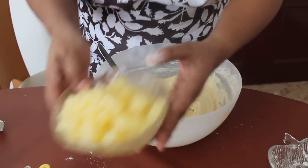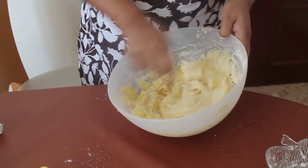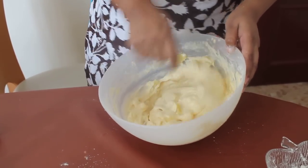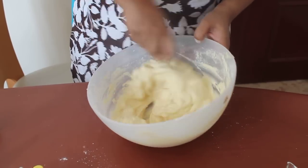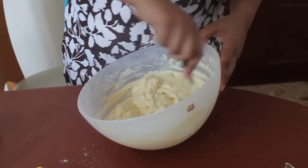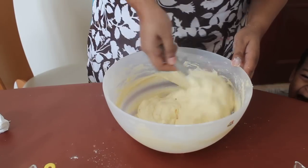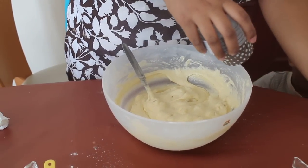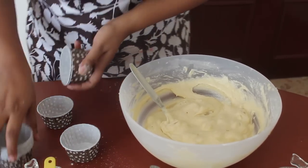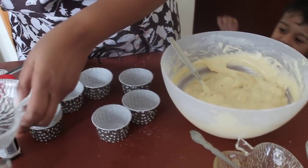Now finally I am going to add the pineapple pieces into the batter. These pineapple pieces also contain a little bit of liquid. Just mix it with the spoon. These cupcake liners are readily available in the store. I like these because if you have them, you need not use a muffin tray or a cupcake tray — you can directly bake these.